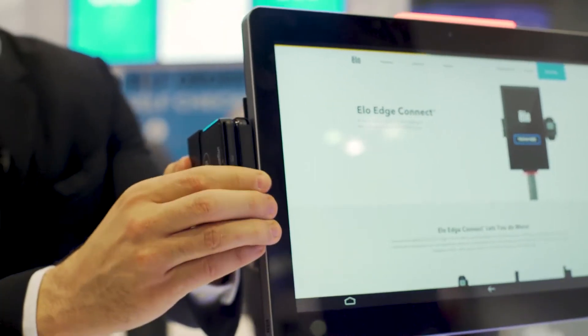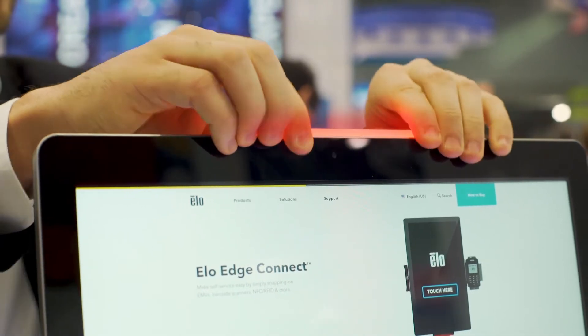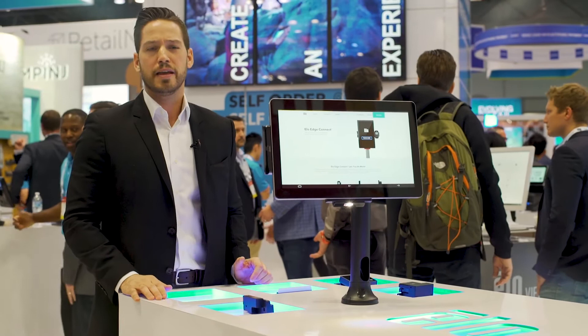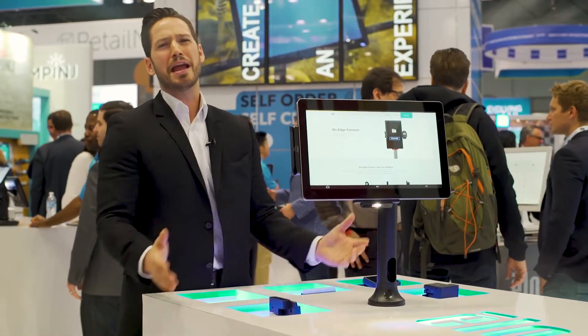As you can see here, the EdgeConnect system uses no cables, limits power draw, and really designs a nice aesthetic for your POS, allowing you for both a floating POS or even on the desk without any additional clutter.